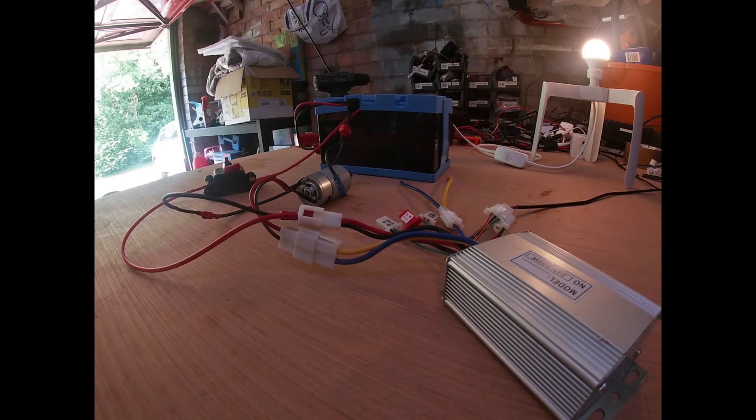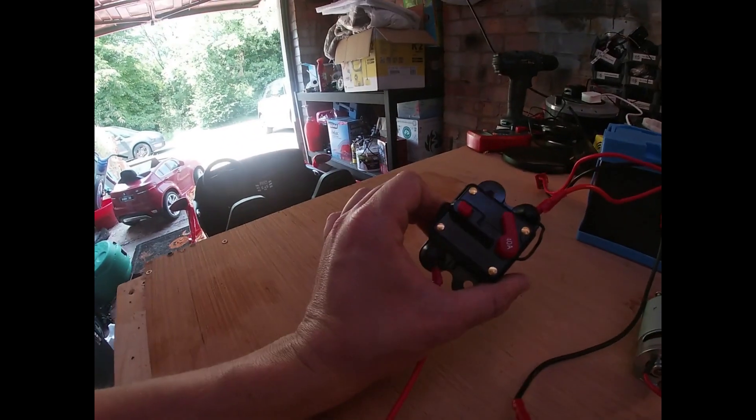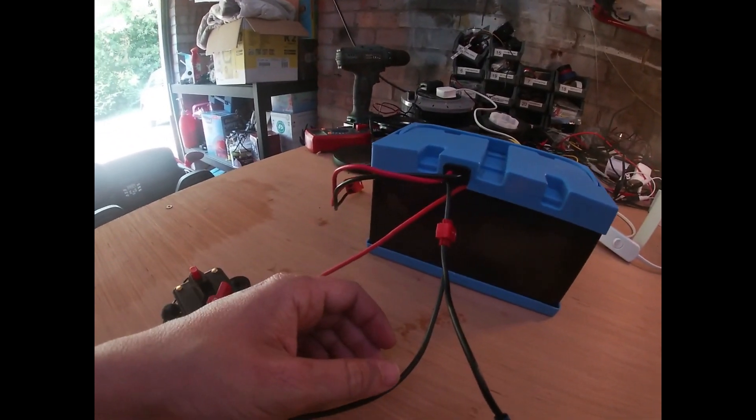First step is to test all the equipment. Today we've received our motor controller — 24 volts at 500 watts. We already had our circuit breaker, a spare motor we're going to test with, a 24 volt battery, and our deroula pedal.